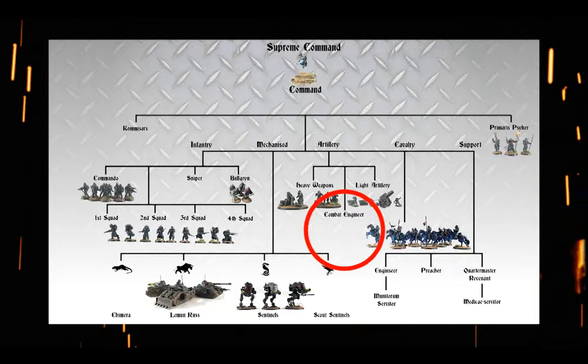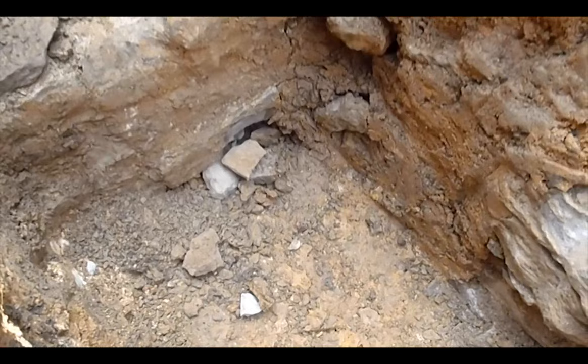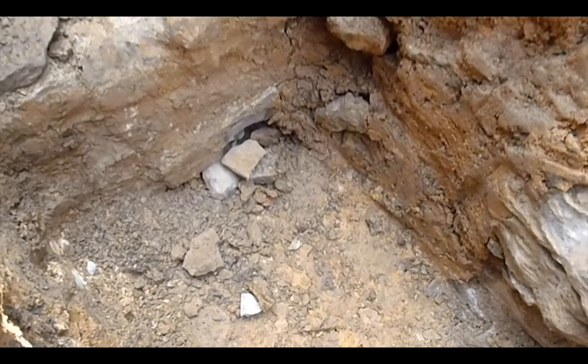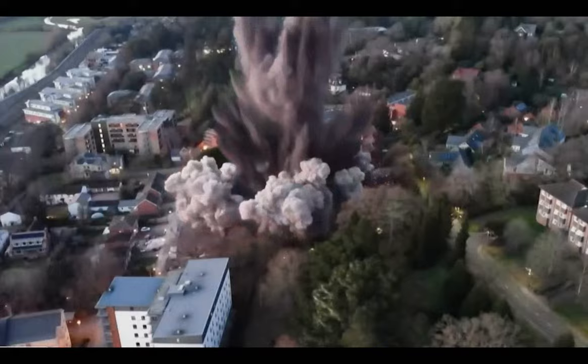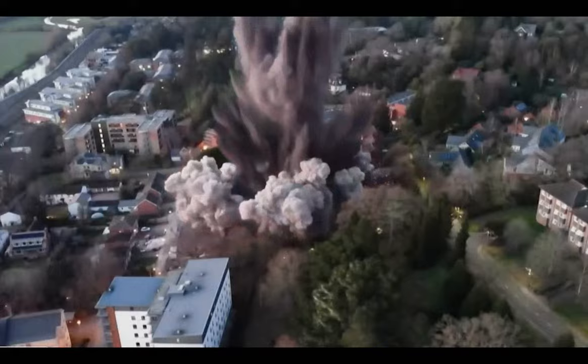That awesome mole launcher is going to be the centerpiece — the two Kreeg troopers that fire a breaching torpedo that drills through the ground and emerges under the enemy before detonating. I took a look around and found this one on 3D Cult, link in the description.